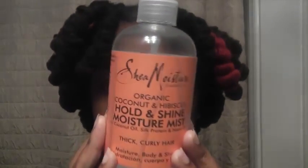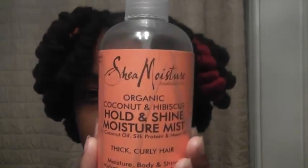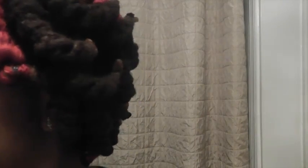And someone asked me if using the yarn would leave like a residue in your hair — I took it out and it didn't, so that's a good thing. But one thing is it did leave it dry, like towards the end of my hair it was dry, but not up here though. So this time when I did it, I moisturized it — I used this Hold and Shine Moisture Mist by Shea Moisture — so we'll see how it works with this.